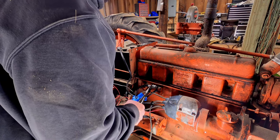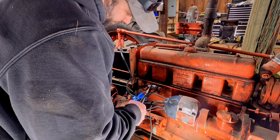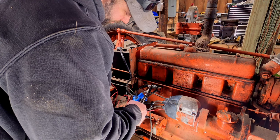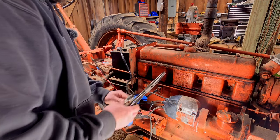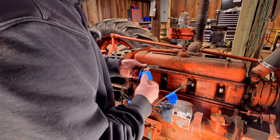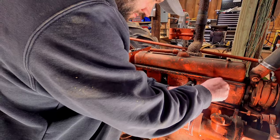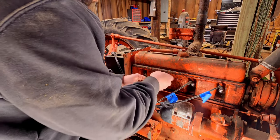Okay, we got spark — and still got spark after flipping the switch. So I decided to just run with the spark the way it's working right now. If by some miracle this thing were to start, I can always just pull the plug wires off the spark plugs to kill the tractor if I need to.